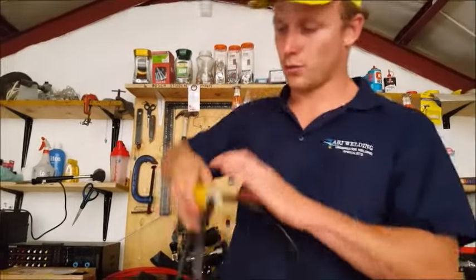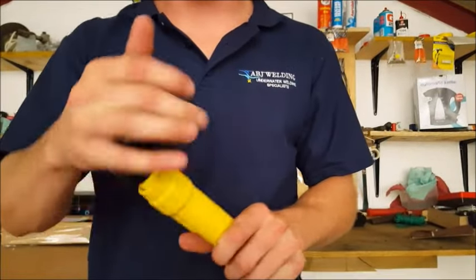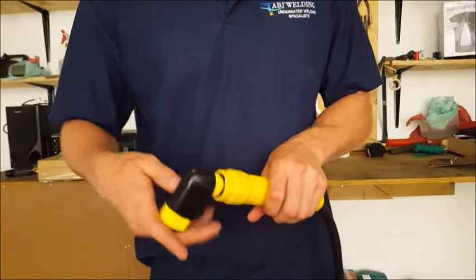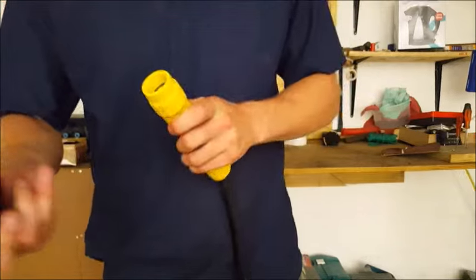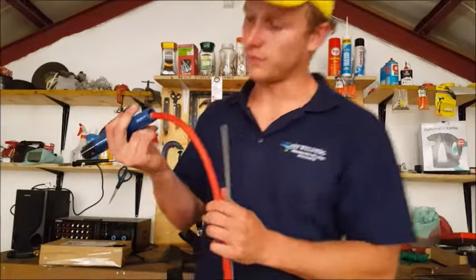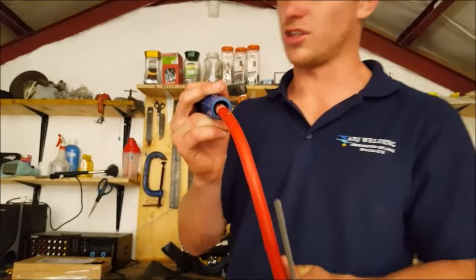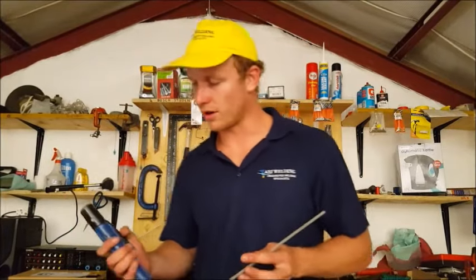We will also be discussing the difference between an underwater electrode holder. As you can see, an underwater electrode holder is fully insulating, has an o-ring to seal right in there, and has a different electrode fitting system. The topside electrode holder is not fully insulating — the cable moves freely inside, so water can easily penetrate. Over there, water can get in and that will give you quite a nice shock.